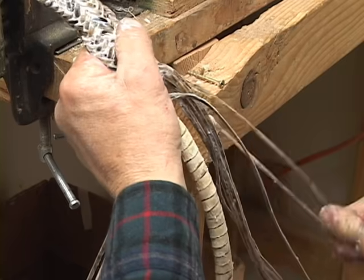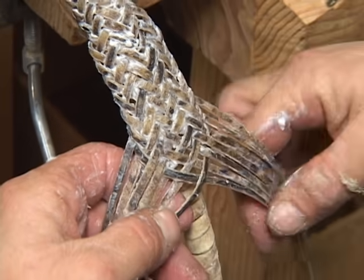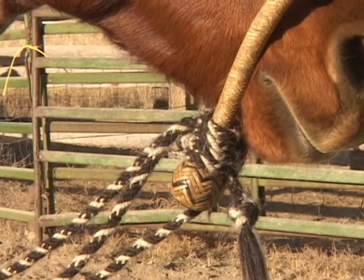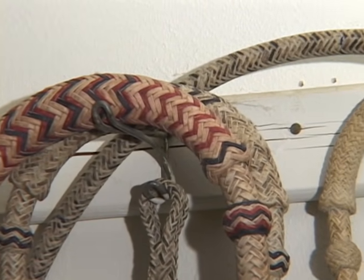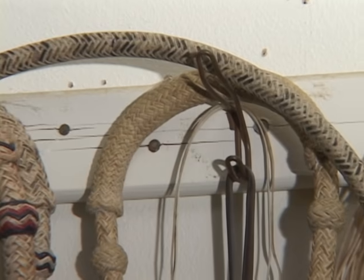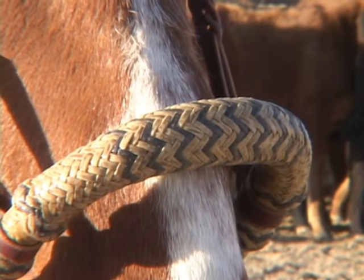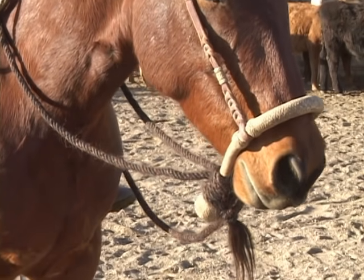This is a 16-strand hackamore. This makes a nice smooth hackamore body, and then we'll put a nose button and a heel knot to finish it. Rawhide braiding went from a utility to somewhat of an art form. We look for consistency, straightness of the braid, and the tension to be the same. We generally try to make them pretty soft, since they'll transmit a lot of feel down through our hands through the mecate to the horse.